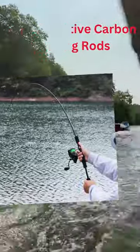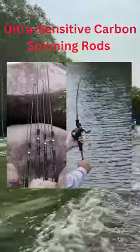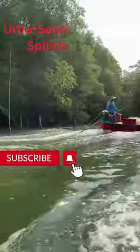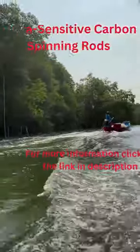Ergonomic design means that the reel seats are made with strong graphite material and designed to be comfortable and easy to use. The reel seats are not heavy, they last a long time, and they keep the fishing reels from moving even when a strong fish is pulling on the line.